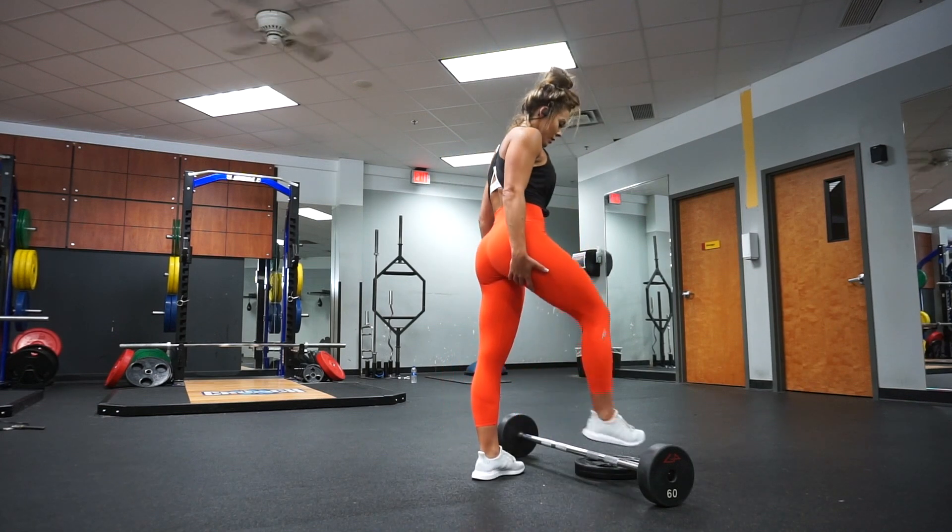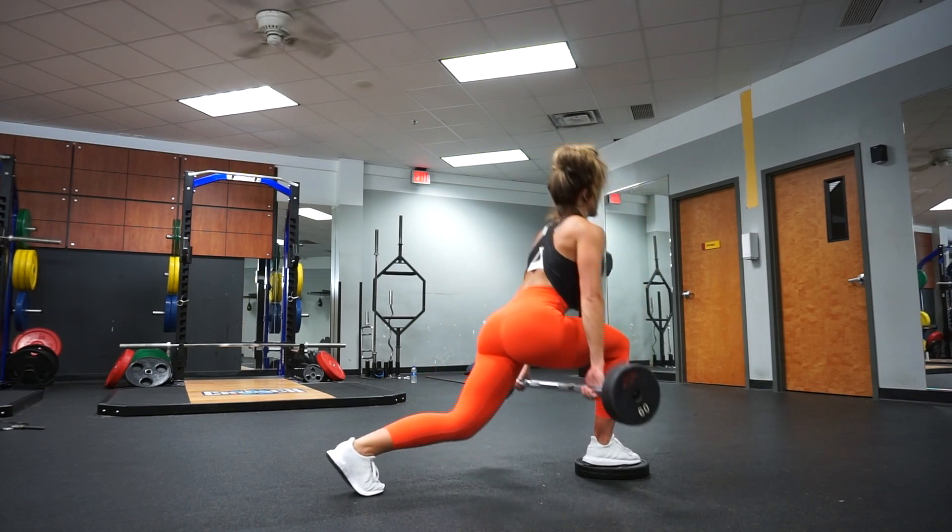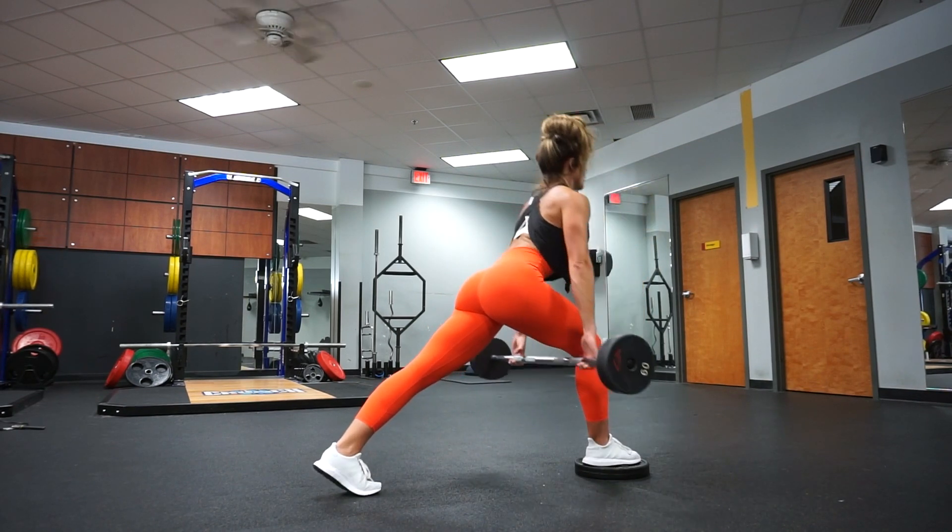All right, no time to waste. Let's get right into this hamstring isolation workout. You guys are going to love slash hate me after this.